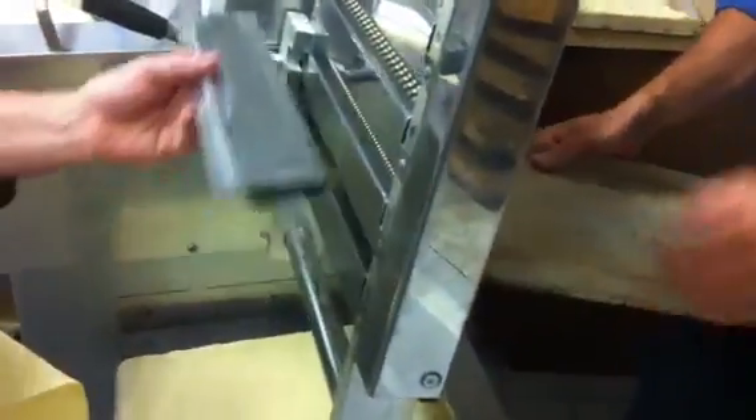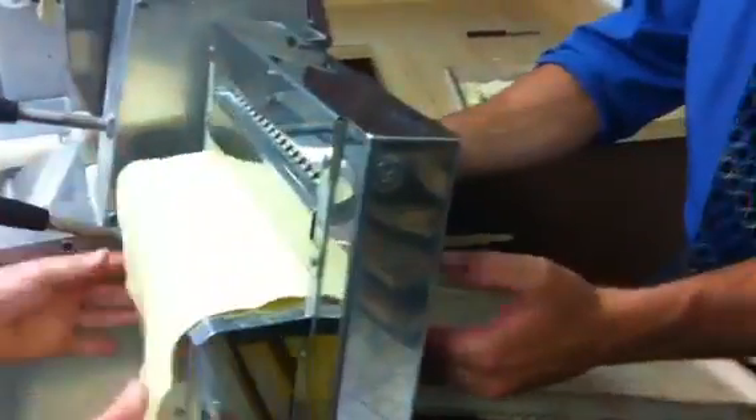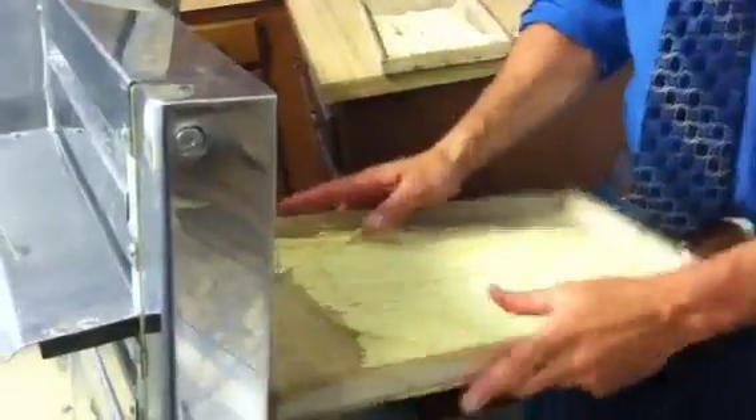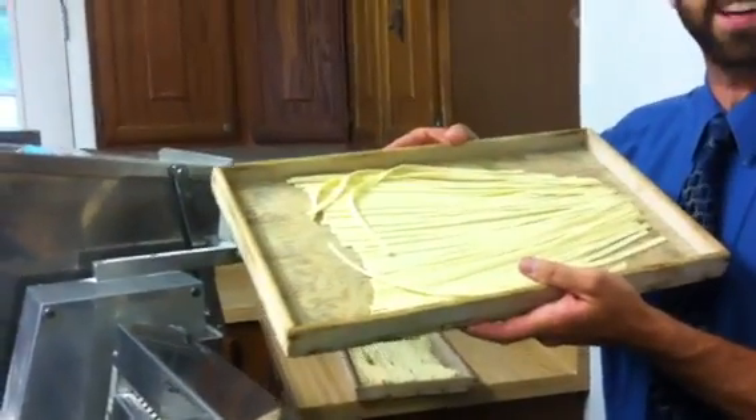Now, if we wanted to do a fettuccine noodle, we would just move our grate up and run the pasta through. And that's all there is to making pasta at Paolo's Red Lion Inn. Come on out and have some tonight.